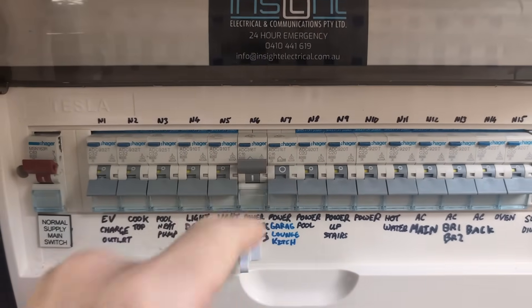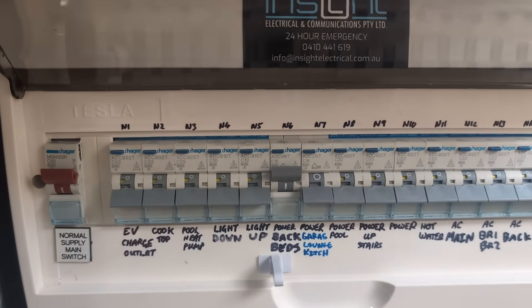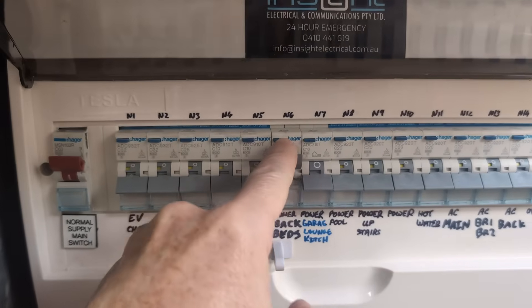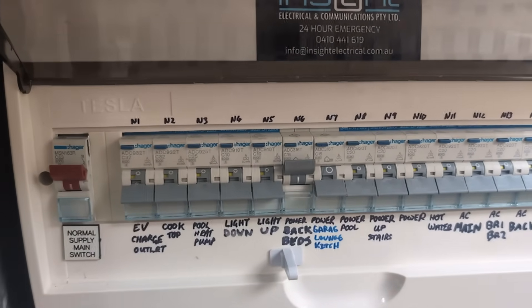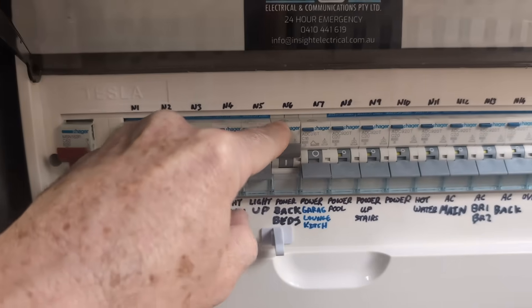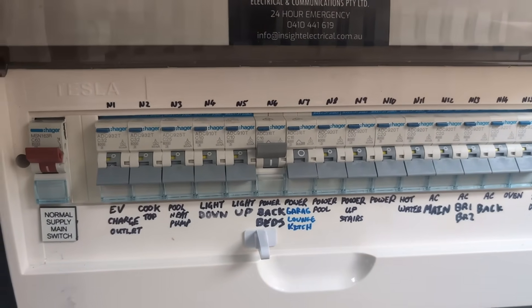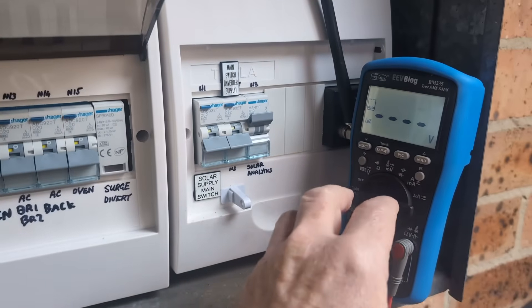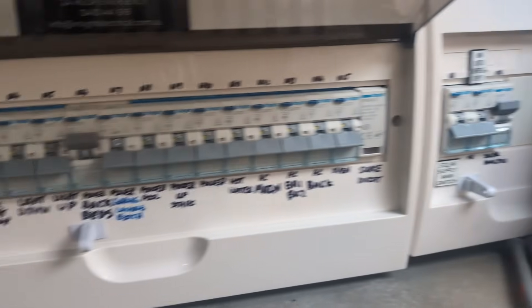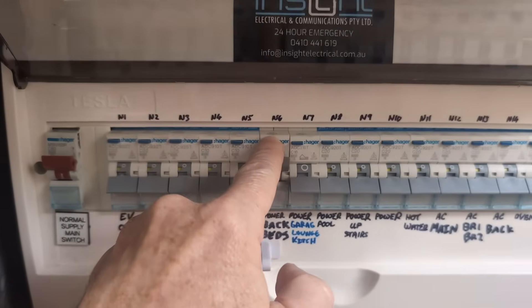Like, it still comes on, so I'll still use it until such time as we can replace it. And as you saw, the earth leakage circuit breaker is still working in it. But the internal test is not working — there's probably some detection limit threshold. But the nominal 2.2k in there was enough to trip it. So yeah, that's hunky-dory.